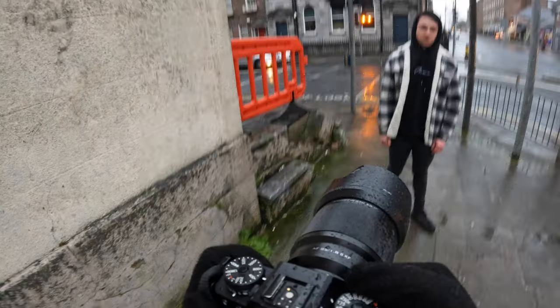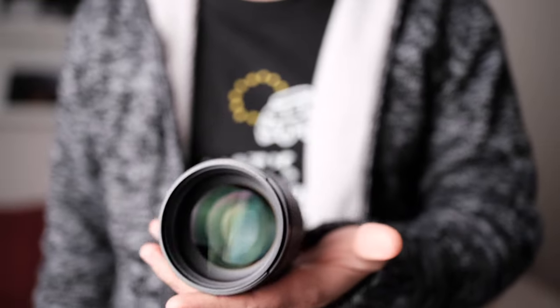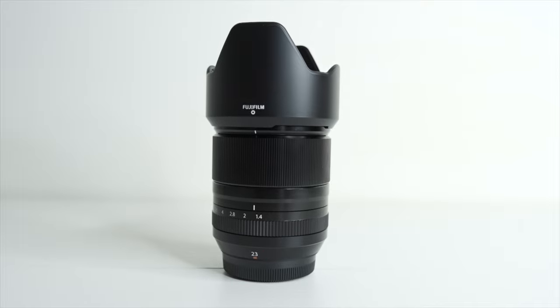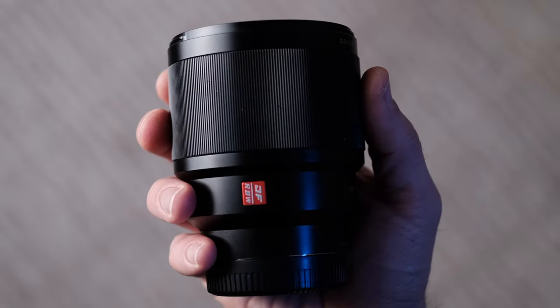Regarding weather resistance — honestly, I've shot with the 85mm in bad weather. I shot in Ireland in the rain and it didn't let me down; it's still working. So I'd say it's not that big of a deal, though if you want peace of mind, the 90mm is better. The Viltrox's build quality is not bad at all — it only lacks an aperture ring, which you miss once you get used to Fujinon lenses, but it's definitely not a deal breaker.